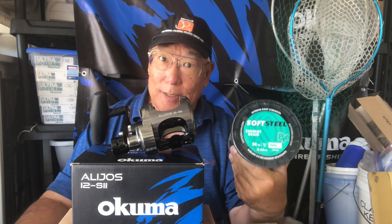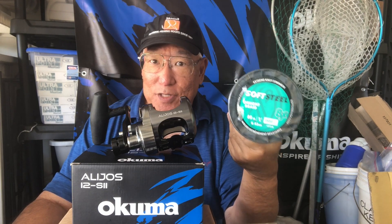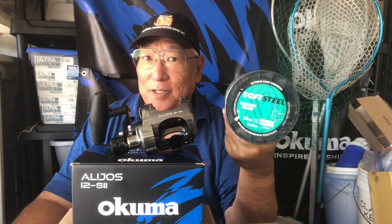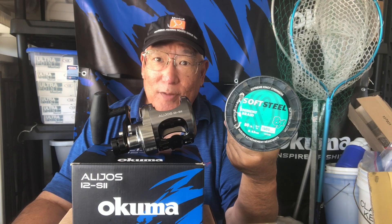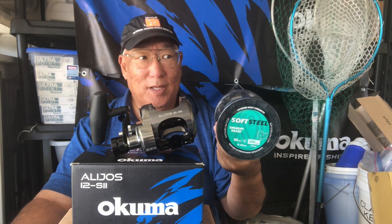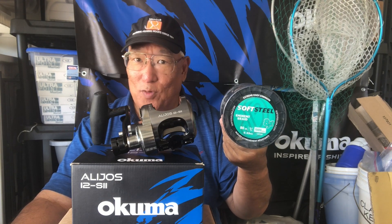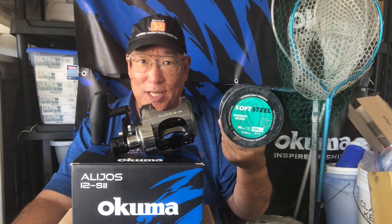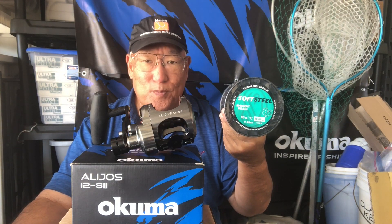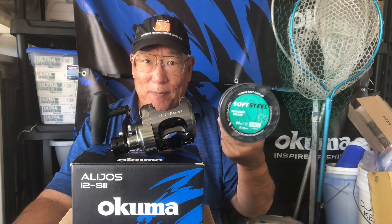What are the advantages to using braid? Using braid means I can put more yardage on my spool because it's thinner in diameter and very strong. The negative parts of using braid: if you're in an area with a lot of reef — like here in Hawaii, there's a lot of reef — if the line starts touching the reef, especially under load, it's going to break. It'll start to fray before it snaps, but that is a danger. I don't use braid in areas with a lot of high coral heads; I kind of like the flats and open reefs.